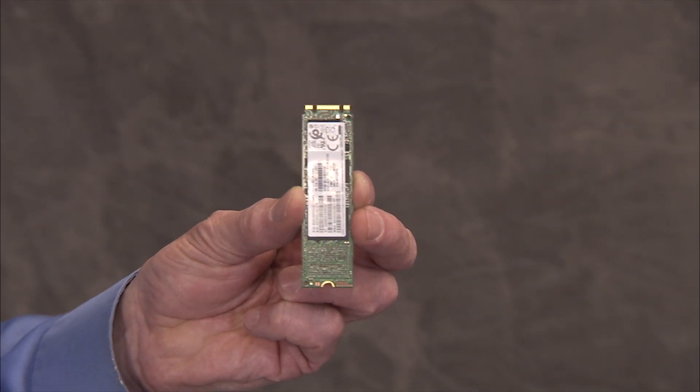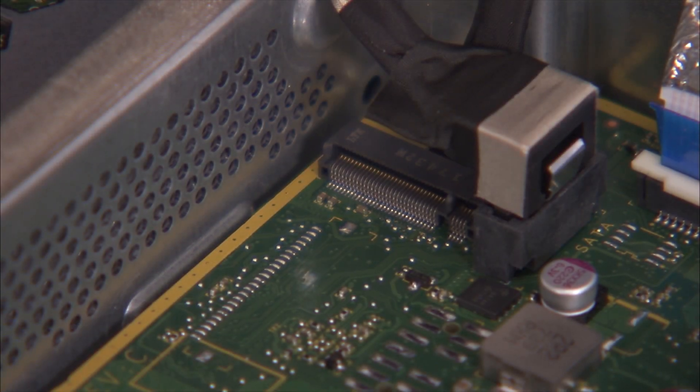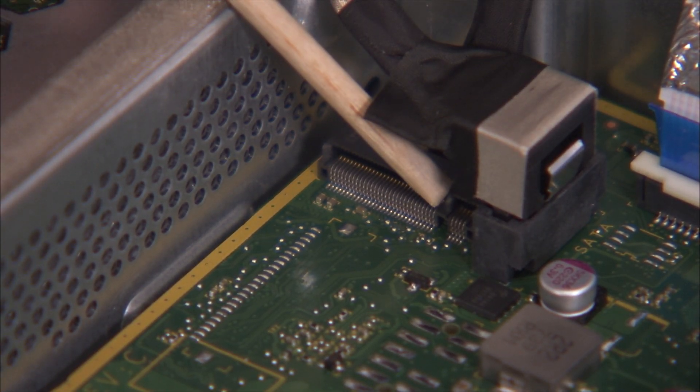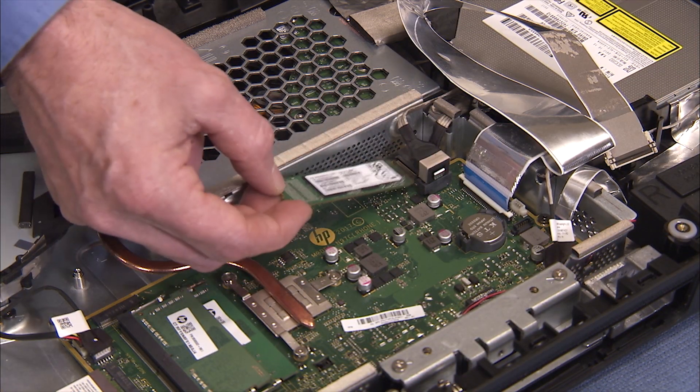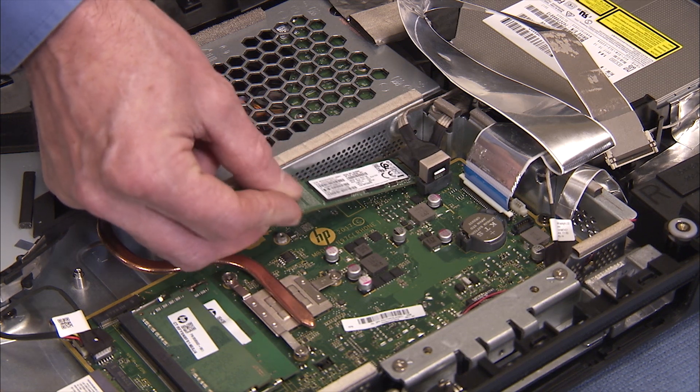There is a small notch on the edge of the M.2 SSD module that fits over a small key in the motherboard socket. To replace the M.2 SSD module, angle the module into its motherboard socket at a 30 degree angle and press down.